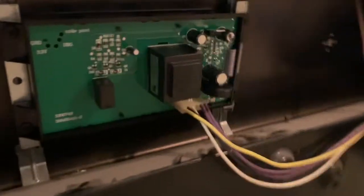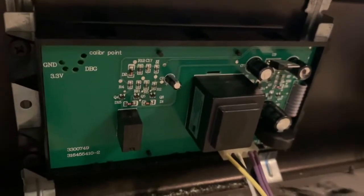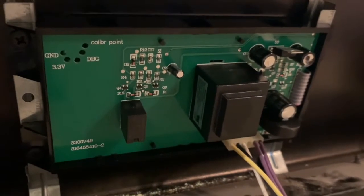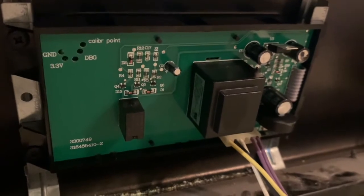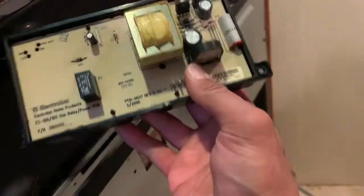I did a little research online and saw that this control board could break. This is the upgraded one. I took the face off just with a little old credit card — it's just glued on the front. This is the old control board I took off; it's only on there with four screws.